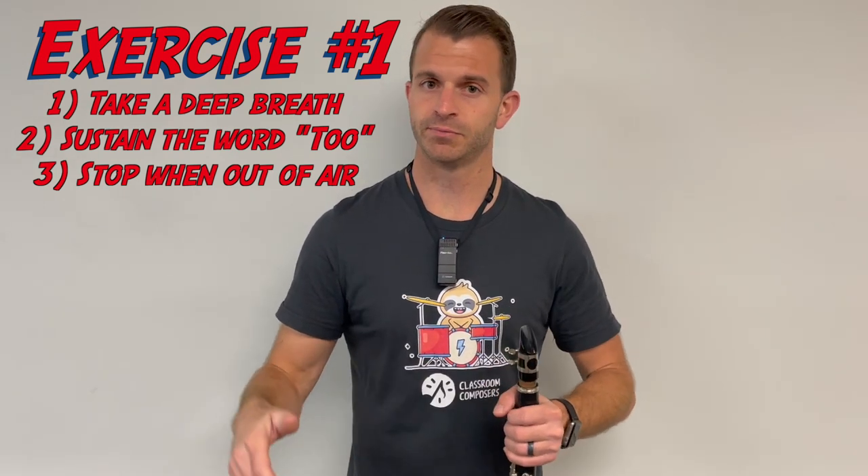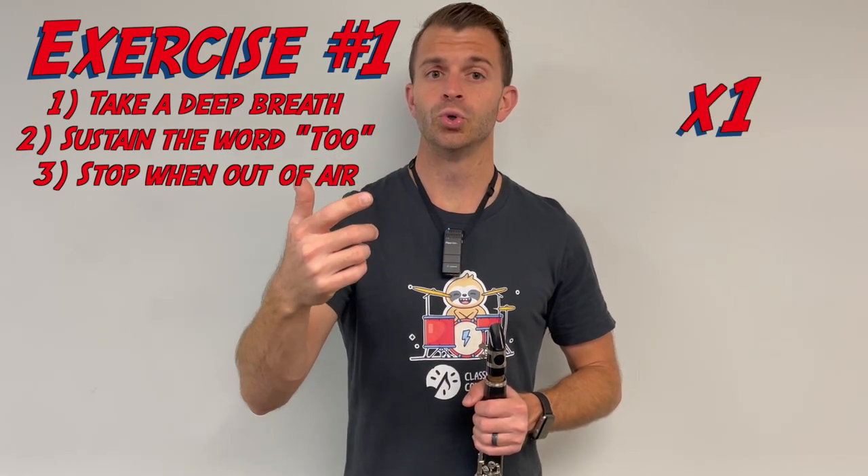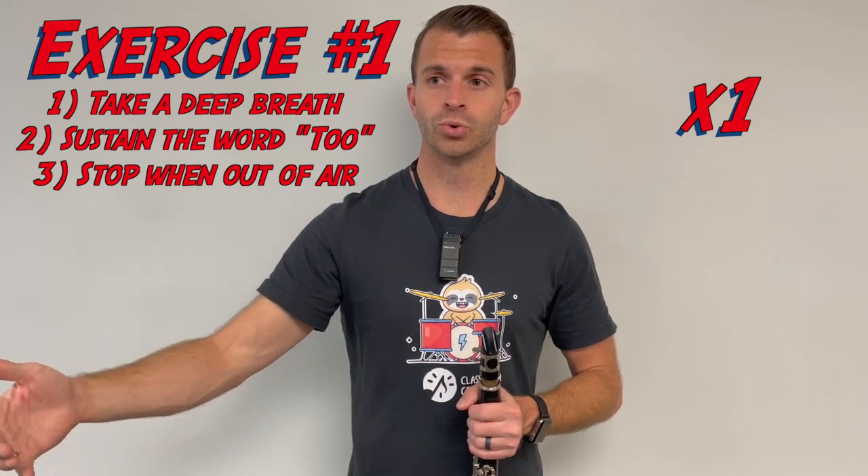Here we go — big breath. [Demonstrates holding "two" as long as possible.] At this point I'm about halfway out of air, but you can keep going for a long time. I'm not going to do it all four times here because it takes a while, but that's what you're going to want to do.